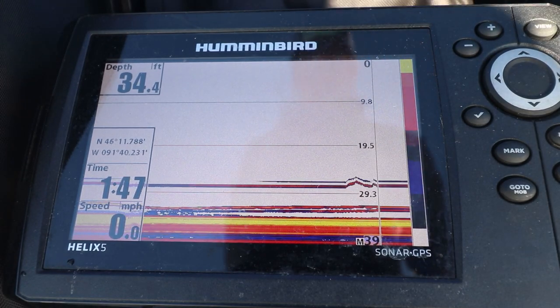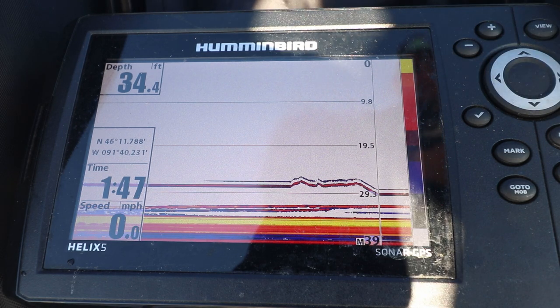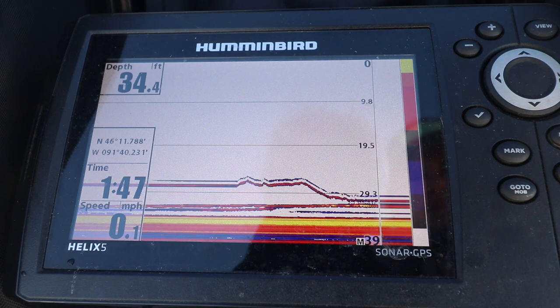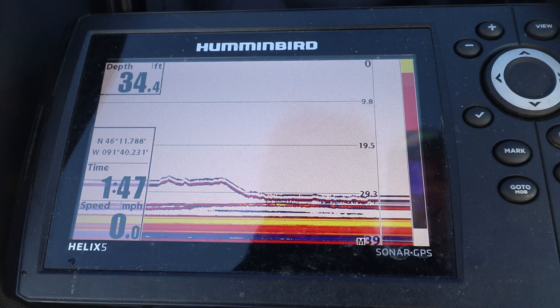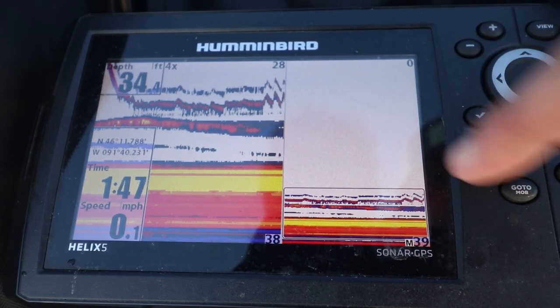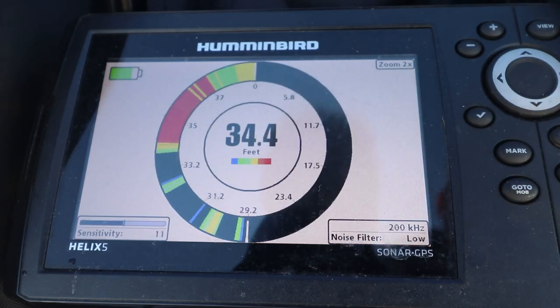I changed angles - hopefully you can now see the screen a lot better with not too much glare on it. One thing about this screen: you can't actually zoom into the bottom unless you're on flasher mode. With the real-time sonar on, I can see what I'm jigging - slowly jigging up and down. This is the only screen I can zoom in on. Let me drop that plastic down in their face.